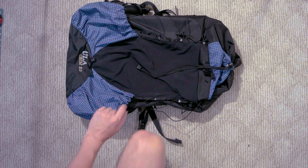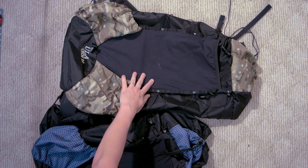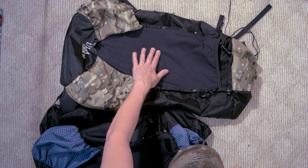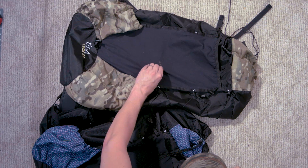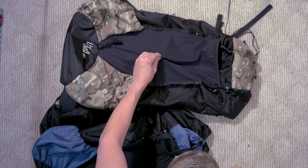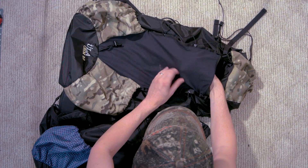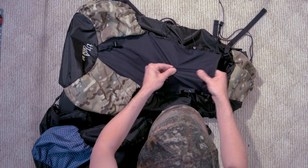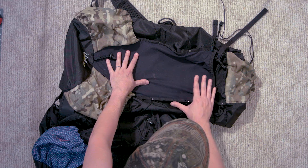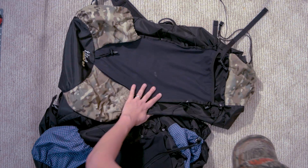One thing I just noticed today — Sarah's had her pack for about a year and a half, and I've had mine for six months, so there's about a year between these two models. The material on my outer mesh pocket is more robust. The weave is tighter — it doesn't look as much like a mesh net; it looks more like just a fabric that happens to stretch. I haven't had any problems with holes, and I think they've kind of improved on their mesh since then, which is pretty cool.